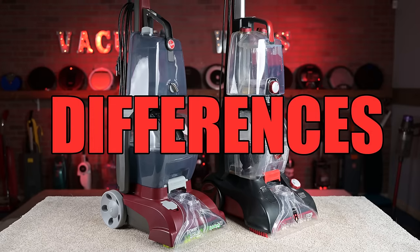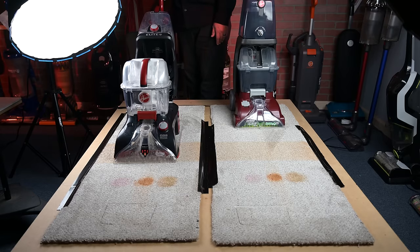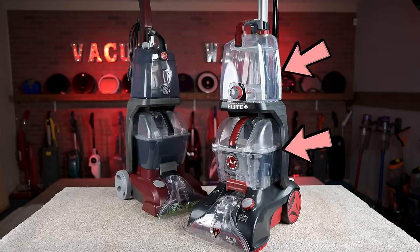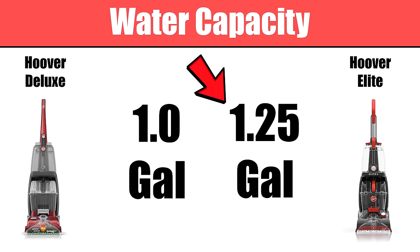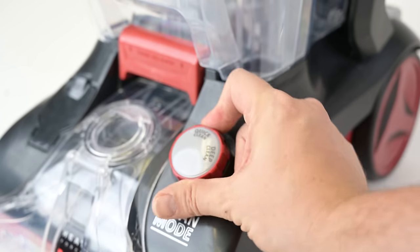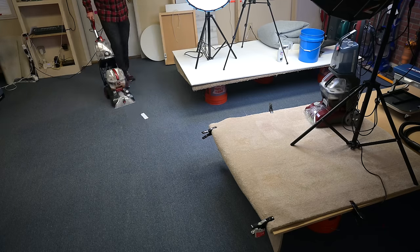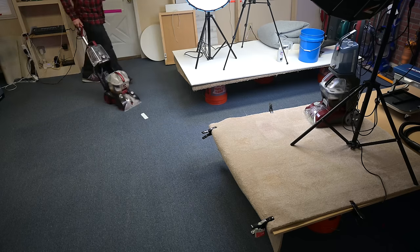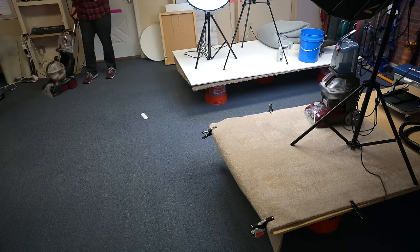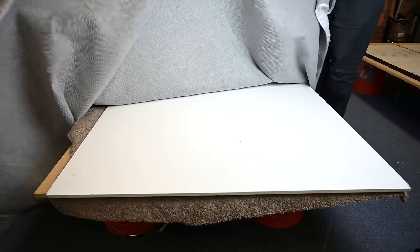Moving on to the differences — there are surprisingly few besides the price and the tools already mentioned. The two biggest differences are that the Elite version has a bigger tank, 1.25 gallons versus only one gallon on the Deluxe. Also, the Elite has a switch for quick clean mode, where it uses less water. In this mode you can cover a much larger area without having to empty and refill the tanks, and drying time would also be much shorter. Hoover says the carpet would dry in about 45 minutes in that mode, compared to about 12 hours for the regular deep clean mode.